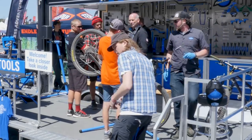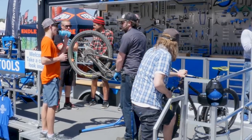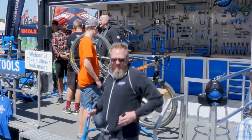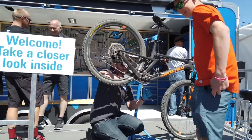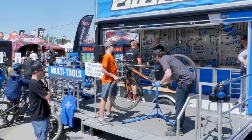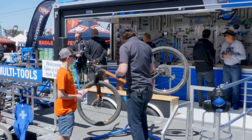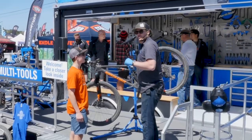We got a noisy bike in the stand. Let's see what we've got — oh, that's pretty loose. Can you guys hear that? This is not a torque issue; we've got a grease issue. Let's pull this crank off. There's not much grease on here and that is a huge problem.